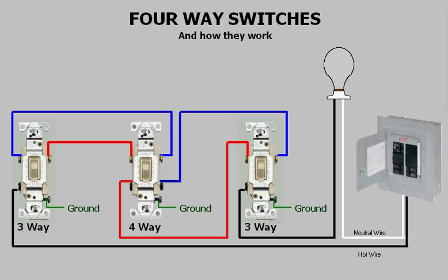Hello, welcome to the tutorial on four-way switches and how they work. Today I'm going to explain what a four-way switch is and what it does. Here in the middle is a four-way switch — you will notice that this switch has four terminals, not counting the ground.